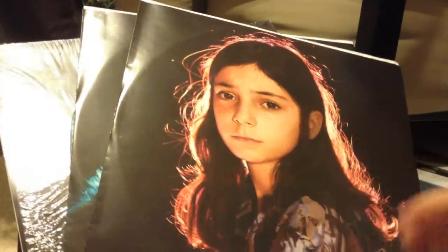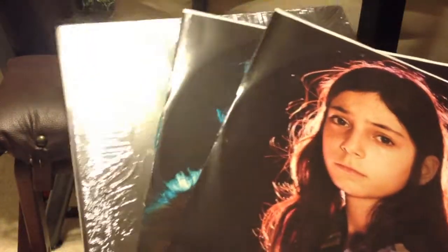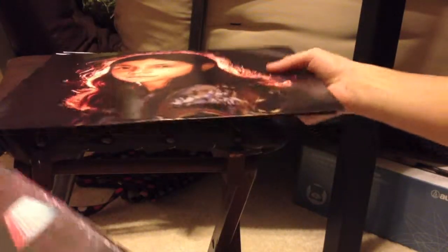So I had that nicely wrapped. It is used, per se, just because they opened it to verify and take pictures of the actual vinyls. So I don't mind — it's never been played. I'm very very happy I was able to find that. Here's the actual plastic that comes with it if it were completely sealed, but they did open it. And here's the actual cover where you put the vinyls in, and the vinyls themselves.